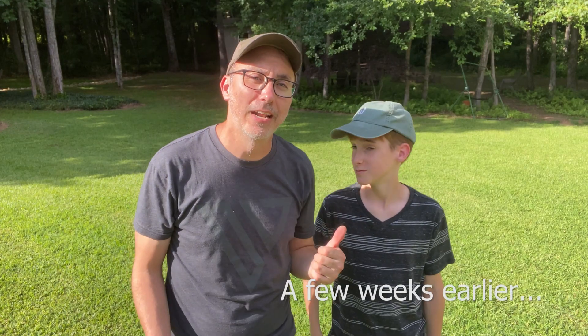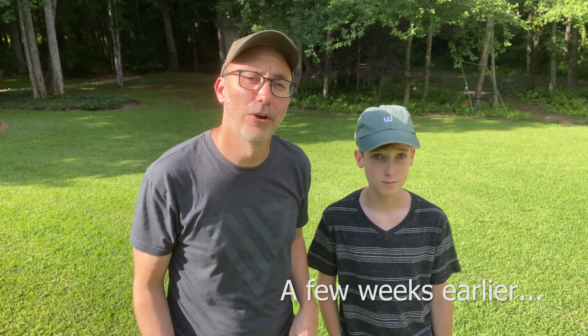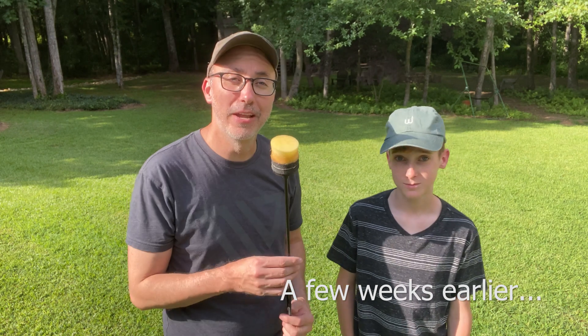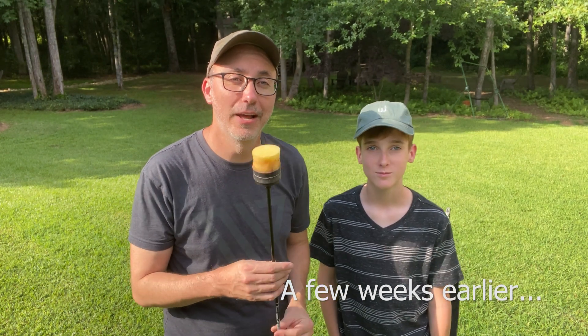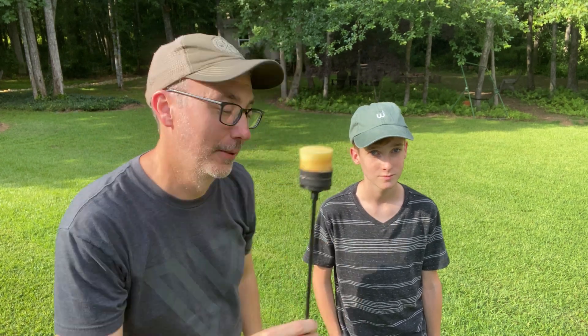This is my nephew Grant. He went to summer camp, he played archery tag, and came home and told me all about it. So I said, let's make some archery tag arrows and we can play with some homemade ones. So that's what we did. We're going to test it out here. Here we go.